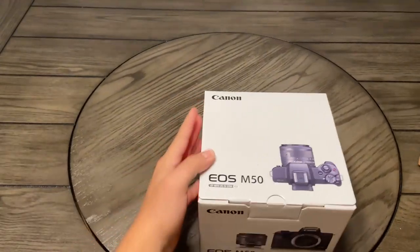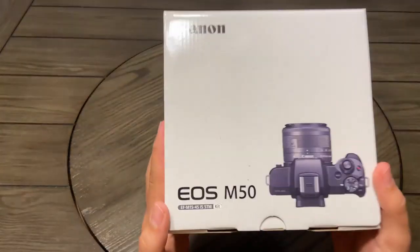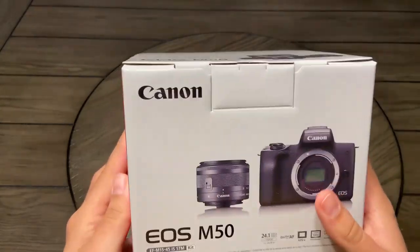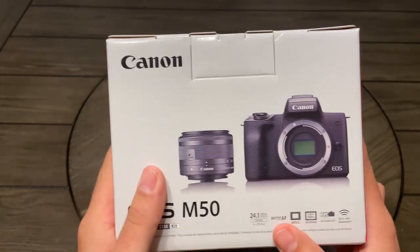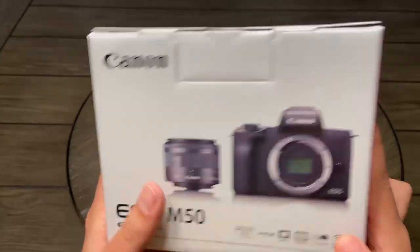Inside the box, all we had was just a little air cushion thing. We got the actual camera right here. It's actually the Canon EOS M50 — I guess I forgot about the 'EOS' part. I can see that it comes with one lens. I don't know what all the information on the box means, but yeah.